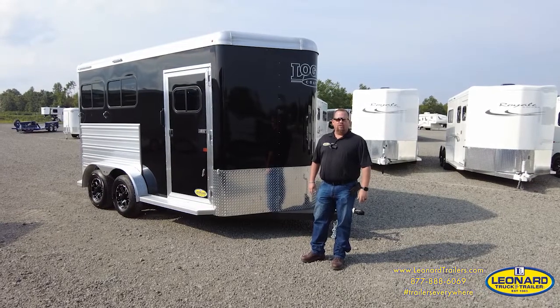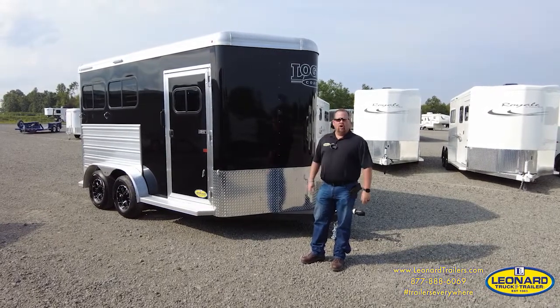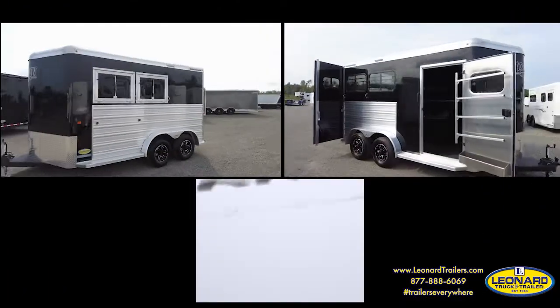Hi, I'm Mark Watkins with Leonard Truck and Trailer, and this is the Logan Coach Two-Horse Riot Bumper Pull. Let's take a look.